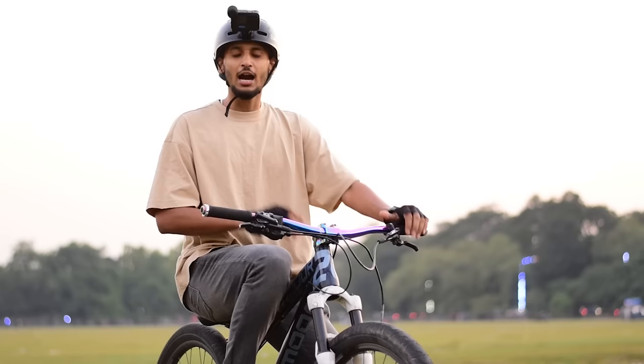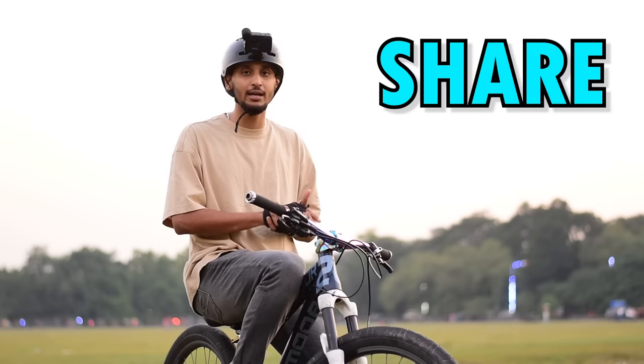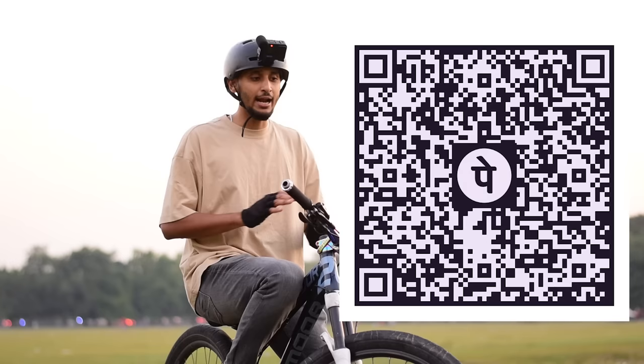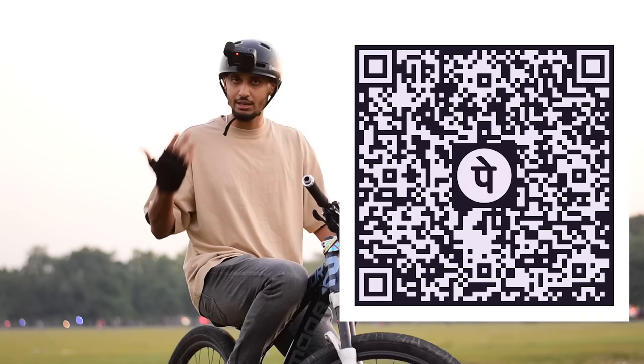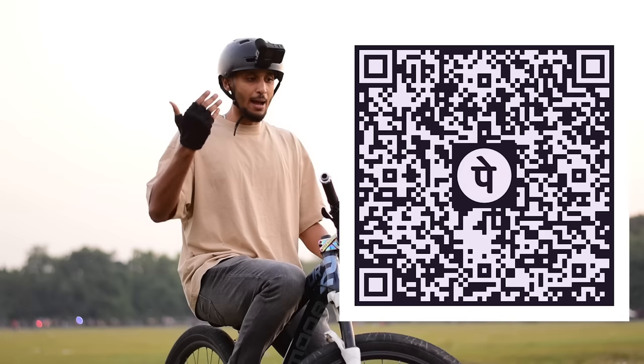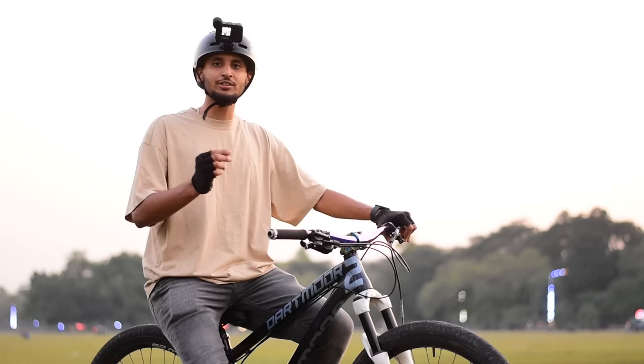If you like this video, please like and subscribe to our channel, Infinity Riders. Share it with your friends who want to make a bike. We also have a QR code — whatever amount you can donate for the riders, you can scan the QR code and pay 10, 20, 50, 100, or 200 rupees, and you can also be a winner. If you want to know anything, comment below — we will reply to everyone. For personal questions, follow me on Instagram. I'll see you in the next video. Till then, take care. Peace and out.